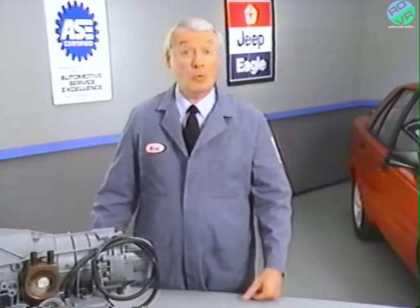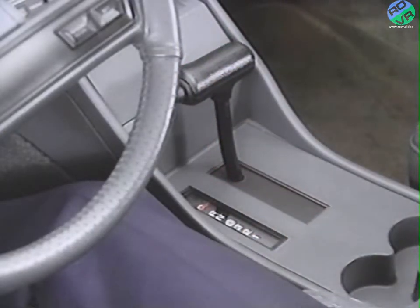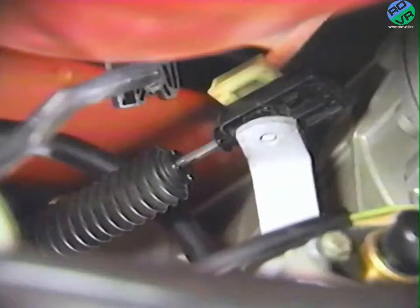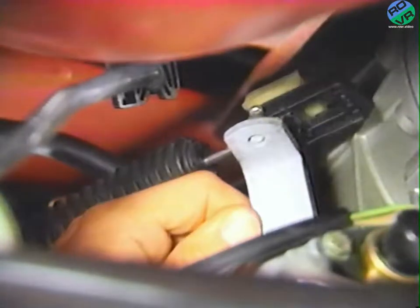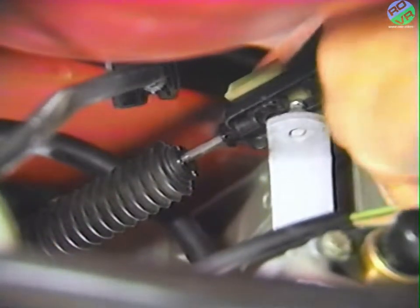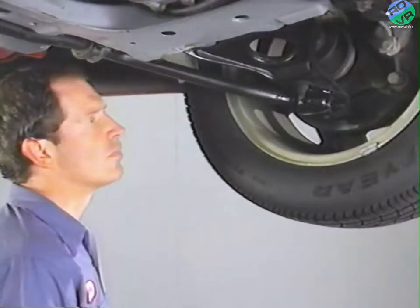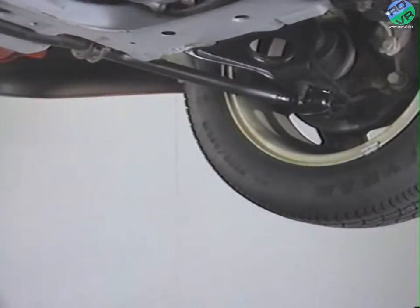Adjusting the shift cable is fairly straightforward. Before raising the vehicle on the hoist, make sure the gear shift lever is in park. With the vehicle on the hoist, you'll be able to access the shift cable from below. The shift cable is held in place by the shift cable adjustment clamp. Release the shift cable from the adjustment clamp by pressing the lock tab outward. Next, move the transaxle shift lever rearward into the park detent — the last rearward position — and make sure the lever is centered in the detent. You can verify that the park lock is engaged by trying to turn the driveshafts. If the driveshafts cannot be turned, the park lock is properly engaged.